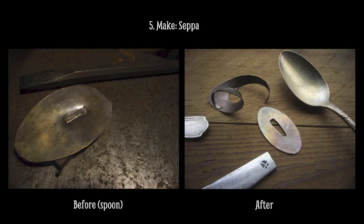I really enjoy the story of each piece that I put into one of my knives, and I like to use things that surprise people. This is a nickel silver spoon plated with silver, but it became the sepa — the washer — for this knife.